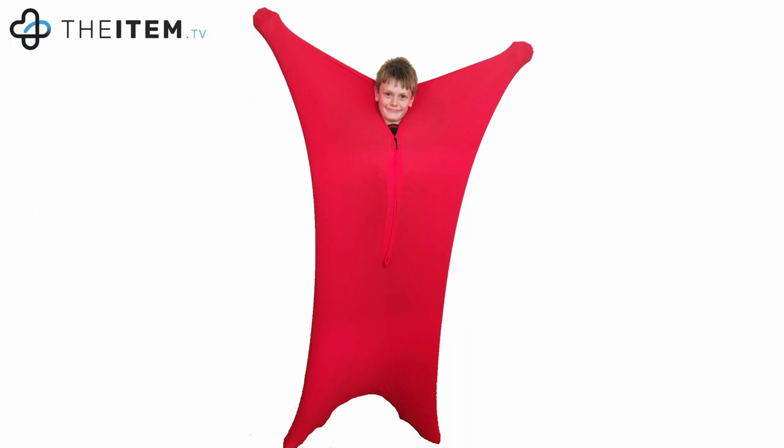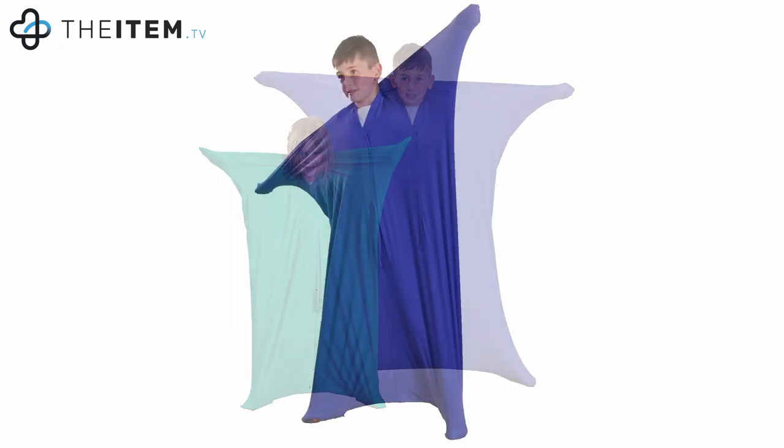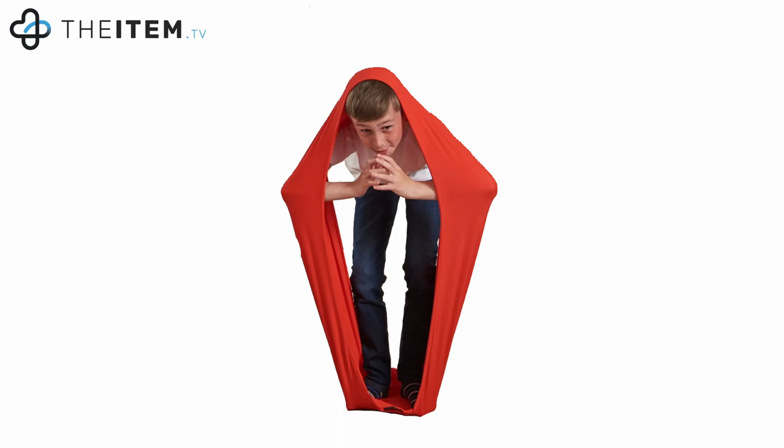The four-way stretch lycra sensory body sock is an all-round movement, proprioceptive, tactile, and deep pressure experience. Once inside, the stretching material gently resists your movements, encouraging experimentation. The resistance walls of the body sock provide a tactile means of self-referencing that improves body awareness and assists in developing spatial awareness through balance and resistance.